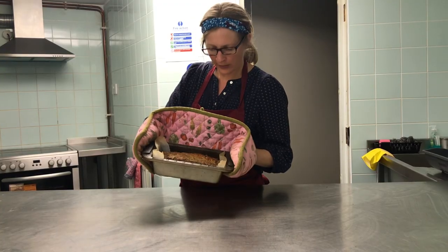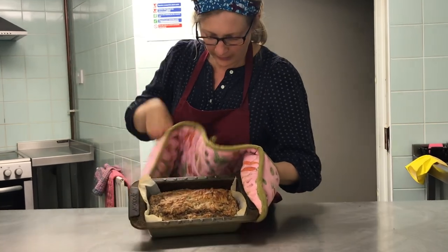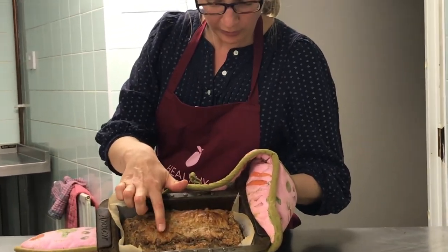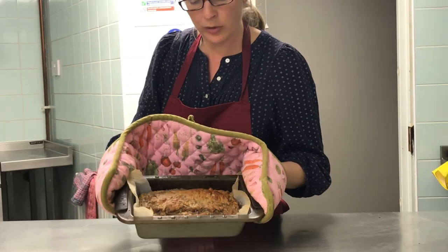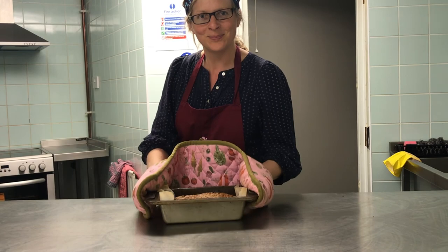The banana bread's out of the oven — that took about 40 minutes. It's nice and golden brown on top, and if you press it you'll see it springs back a bit. You can also test it with a skewer or sharp knife and check that it comes out nice and clean. Enjoy!